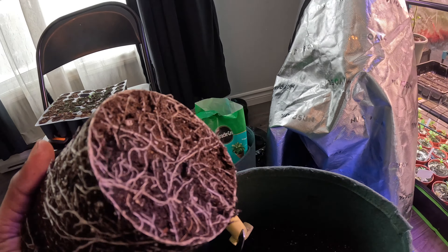This is the first set now — repotted everything, finished up. Let's go back inside the tent now.